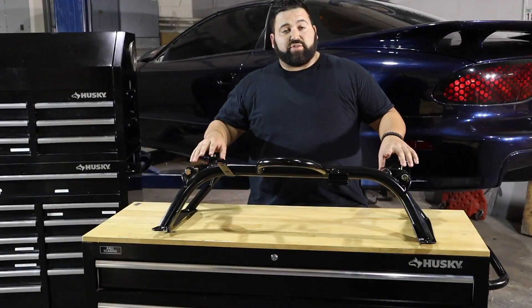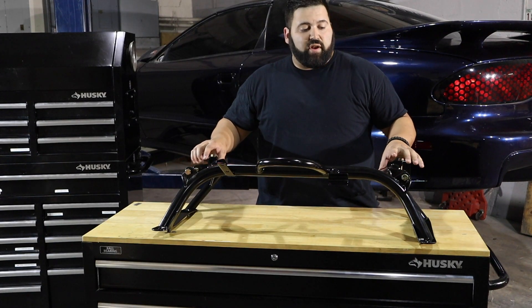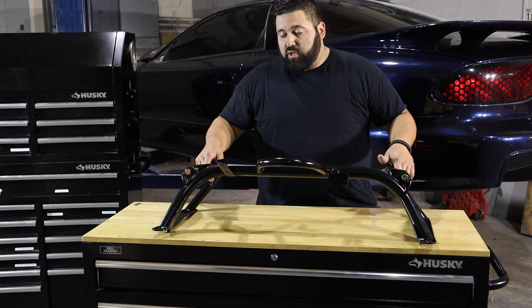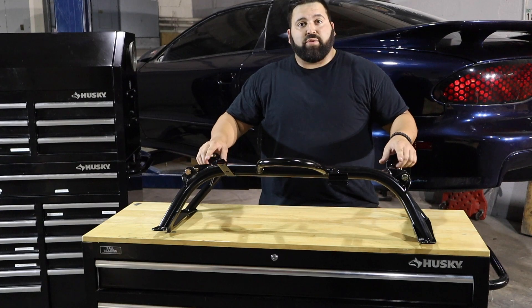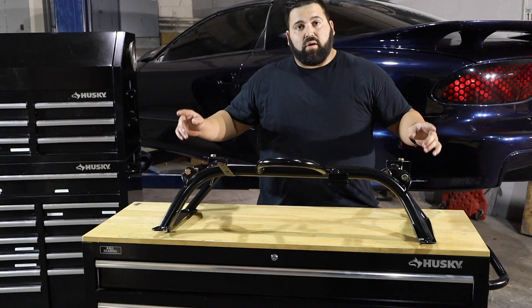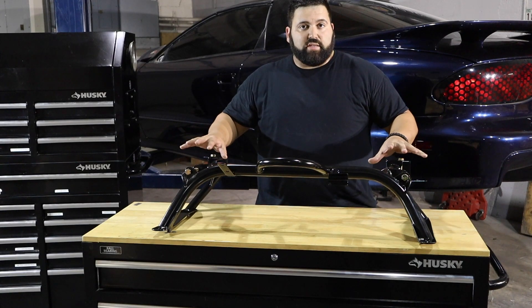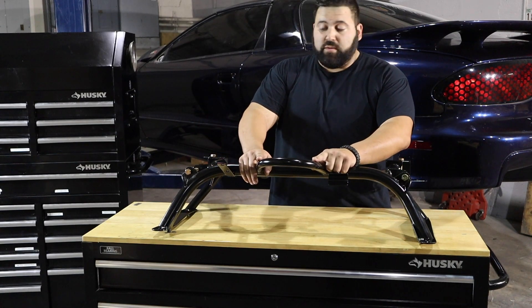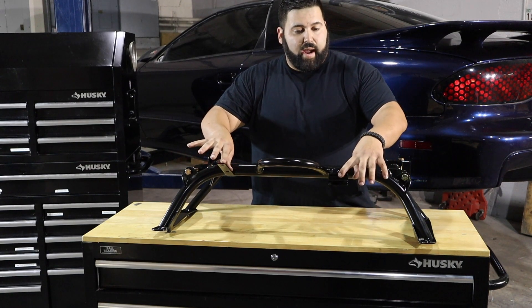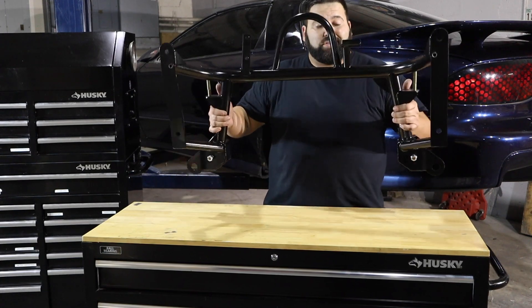We're going to start with pretty much the heart and soul — the front end. We went ahead and chose the Stage 5 front end kit from Midwest Chassis, which includes the chromoly k-member set up for a manual steering rack, their lower control arms, upper control arms, all our suspension mounts — pretty much everything on the front end is straight from Midwest Chassis. They have a built-in tow hook, the manual rack mount right here, and this thing is made out of chromoly, super lightweight, and a great basis to start for our front end.